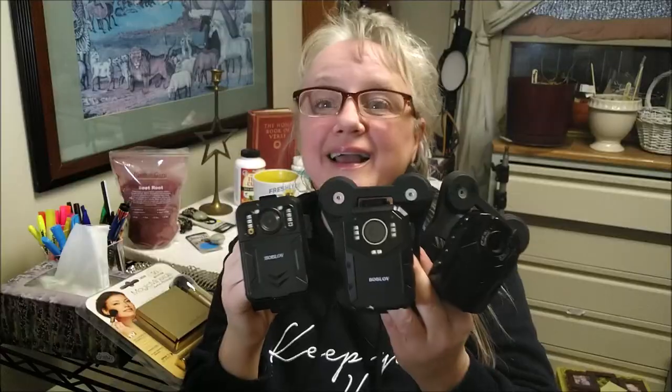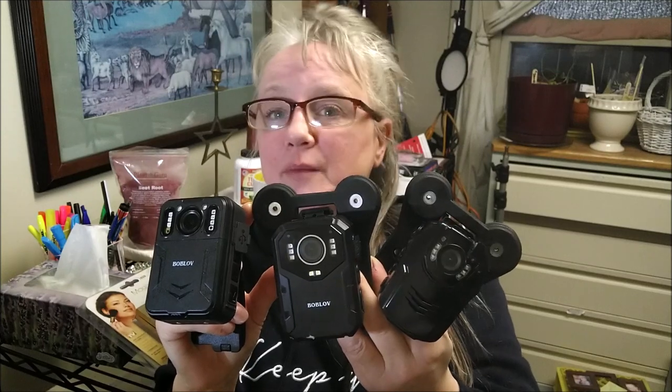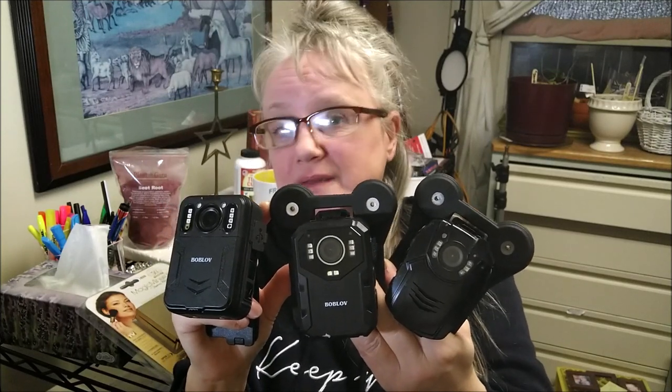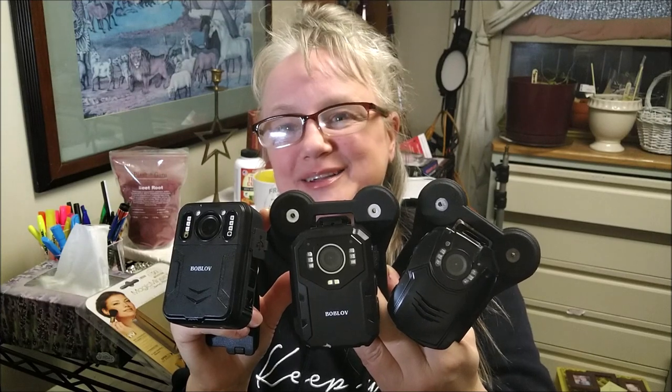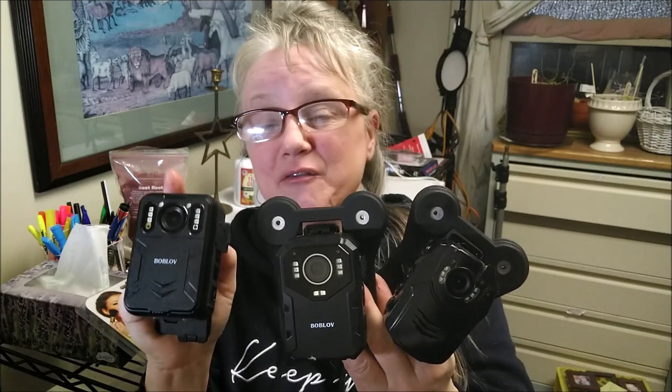And thank you so much for watching my Bob Love comparison video footage of these three cameras: the PD50, the BK41, and the BK42. I hope we can resolve these issues. Bob Love is a great company and they always stand up and make it right. So we'll get it right. Watch for the next review on my brand new revised BK42, because I will be testing this one again as soon as I get a new one in the mail from Bob Love. Thanks for watching.